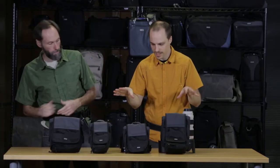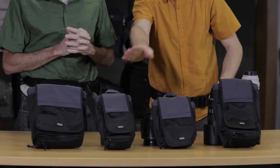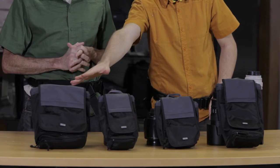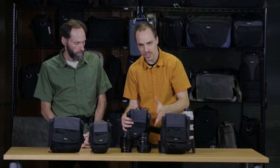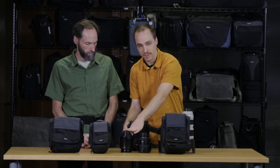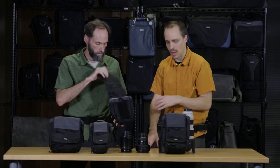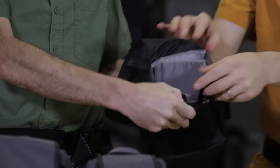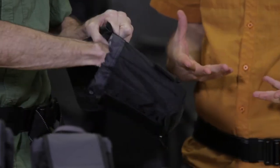Let's go through the different sizes. We have the Skin 50, the Skin 75 Pop Down, the Skin Strobe for a flash, and the Skin Body Bag, which holds a combination of things. The Skin 50 can hold a range of lenses — your 24-70 2.8, your wide angles — and it comes with a divider on the inside. You can toss a flash in there and even a small prime, so it's a really flexible little pouch.